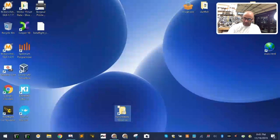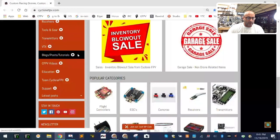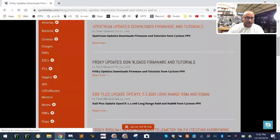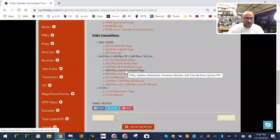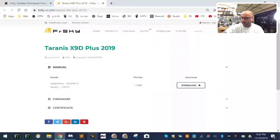While I set the memory card aside, the most important thing right now is to find out what software we need. Our website is being updated to have all this. Let's go ahead — I need to make room for the mouse — we'll go to cyclonefpv.com and go to our tutorial section. I've created a new page for all FrSky updates, downloads, and tutorials, and from here you can find links to many of the things we're going to be talking about today. I'll also add more links after this video is done. We're using the X9D Plus 2019 — let's just click the regular one, and that's going to take you to FrSky. The idea is that from our website you can get to all the locations you need from one central spot.